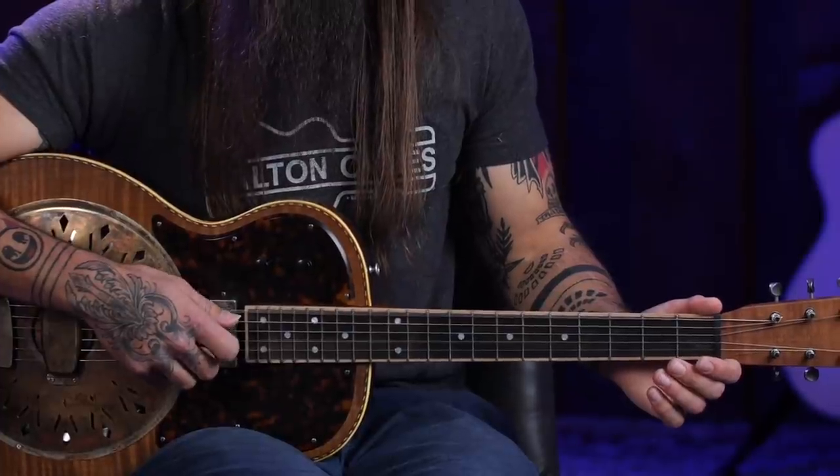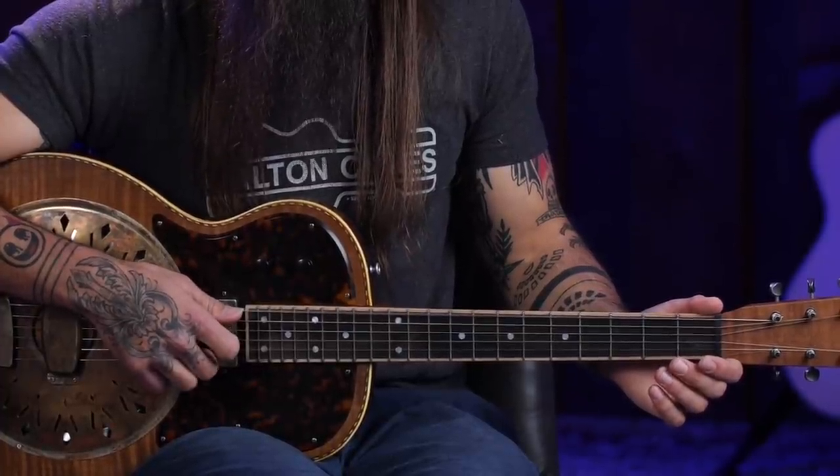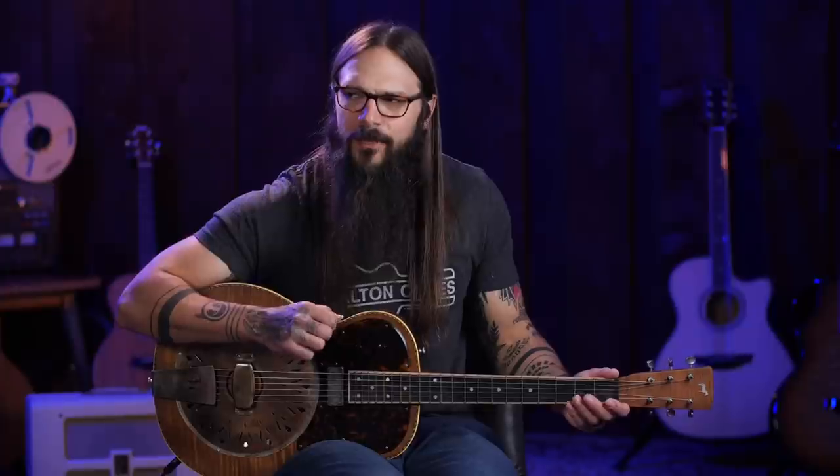On our picking hand, all we're going to be doing is hitting the low D string with our thumb. The index finger is going to hit the F string, middle finger the high A string, and your ring finger the high D. You're going to do this in a pattern: thumb, index, middle, ring, middle, index. It sounds very Metallica-esque, very Nothing Else Matters-esque.